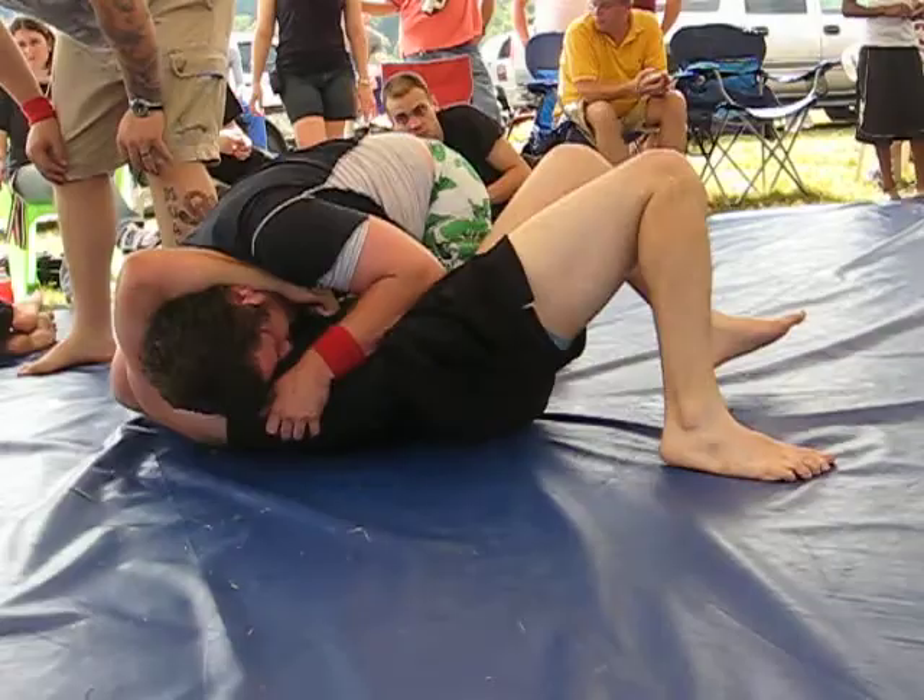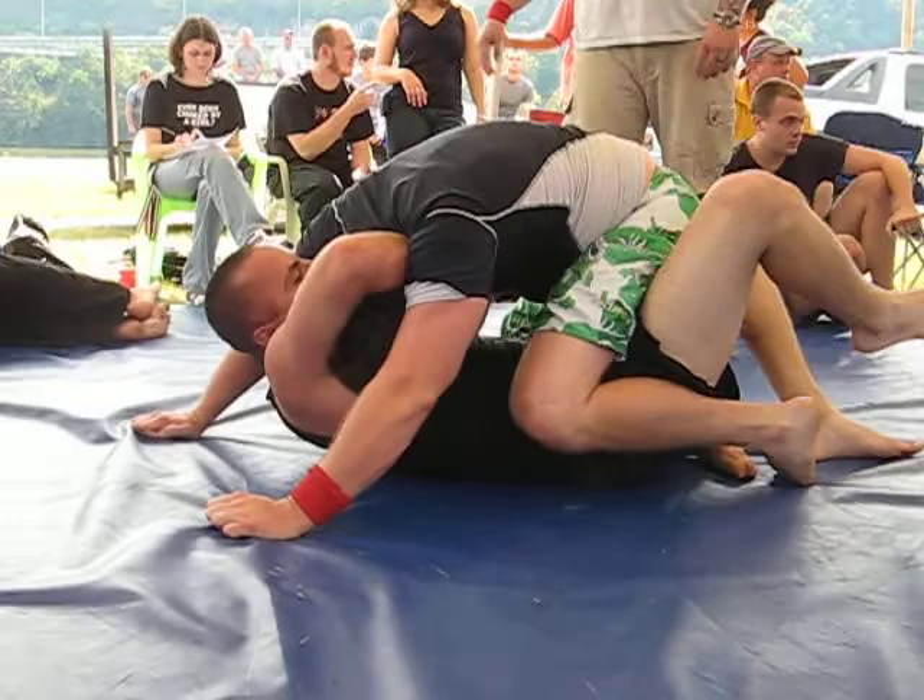You roll with him, Derek, you roll with him! There you go! Face out! Go for head and arm, Derek! You can't do it with one hand!